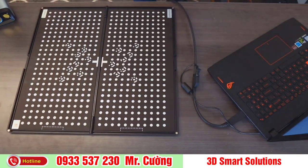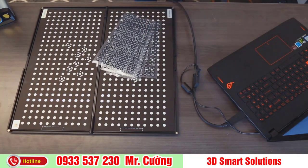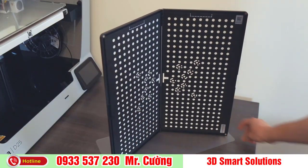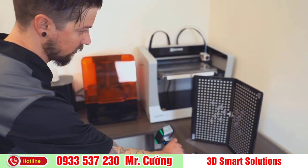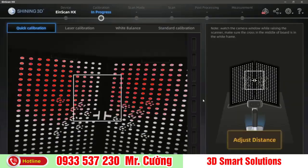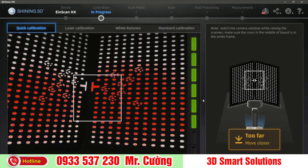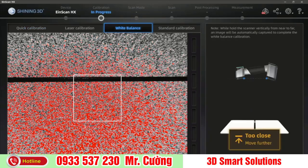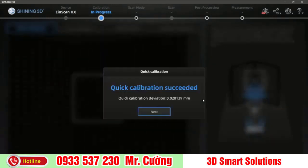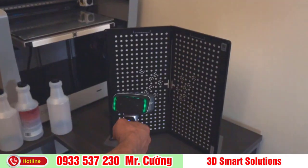A calibration board and targets are going to be needed in this process — both are included with your EinScan 3D scanner. If this is your first time using the scanner or you've recently updated your 3D scanning software, it is recommended that you perform the calibration process. The EinScan software will walk you through every step. Just be sure to orient the 3D scanner as shown on the screen and use the provided calibration board.